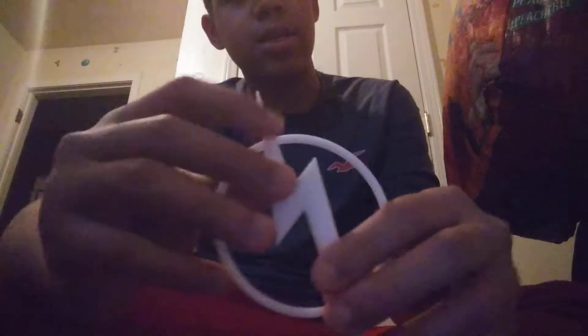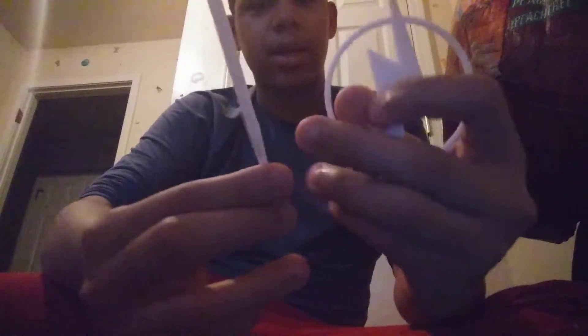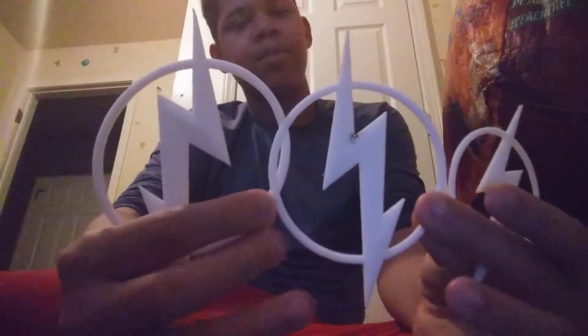I wanted to show you guys — it's probably going to be a really quick video, but here's the emblem. Let me put them in comparison: here's the small one, here's the medium size, and this is the big size. So this is all of them — this is very exciting.